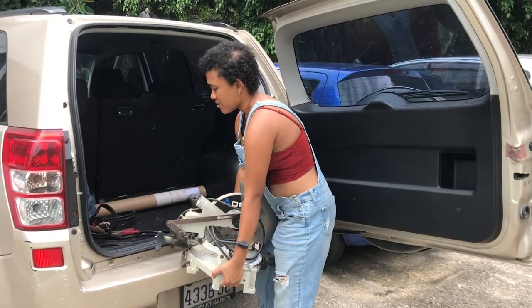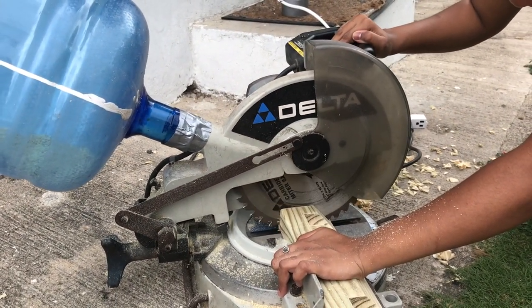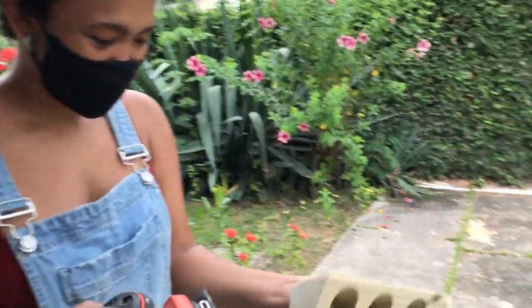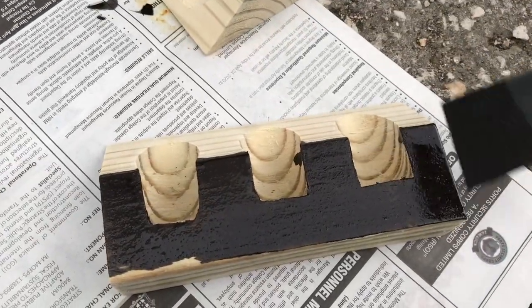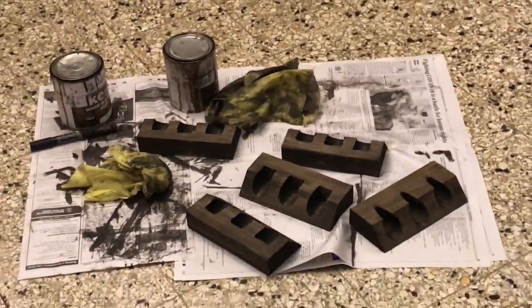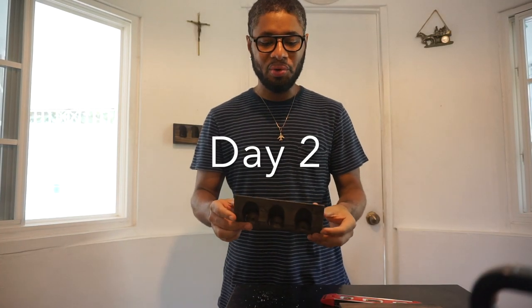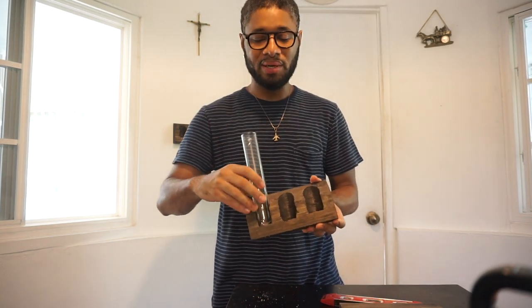Now we're going to sand and stain and hopefully it works and looks good. We're going to bring out the big boy now. You can see them drying over here. I'm going to put them in and put them up later, but Courtney has to go, so we'll get an update in a little while. Cheers — job well done! All right everyone, we have our holders ready. The test tubes go right in there, but now we need to mount them on the wall. I'm going to drill some holes in here which you'll push the screws through to mount on the wall.